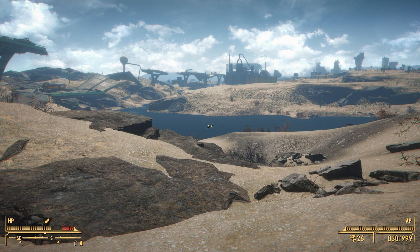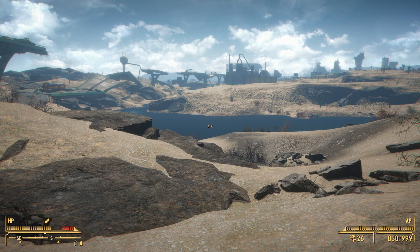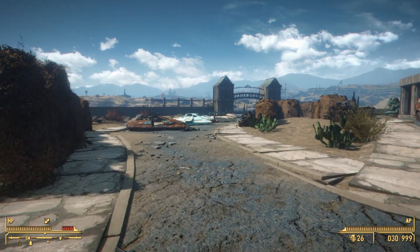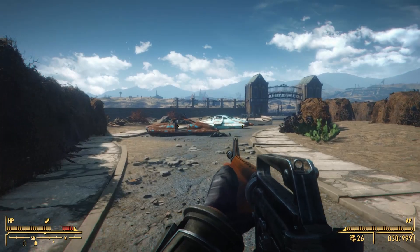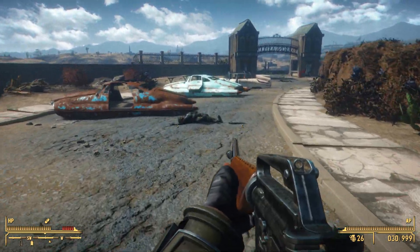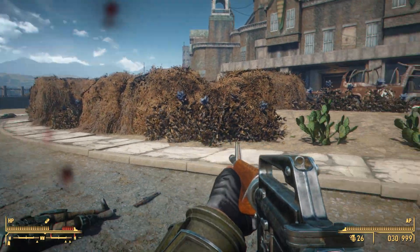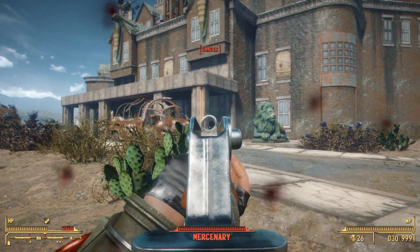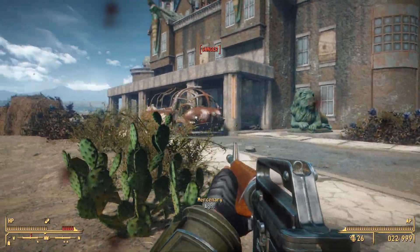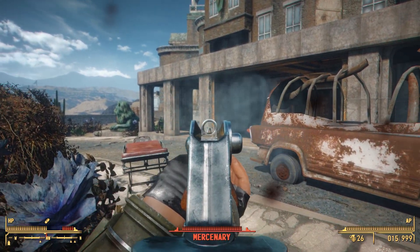Up next we have a new HUD mod — the Fallout New Vegas HUD by M8R98A4F2. This mod is going to completely overhaul the HUD to make it look just like it did in New Vegas. This may look an awful lot like the Fallout 3 HUD we covered not that long ago, and that's because it's made by the exact same author. The biggest difference with the Fallout New Vegas HUD is going to be the reticle, coming with a brand new update to the FallUI HUD mod also by the same author, allowing some cool custom reticles.